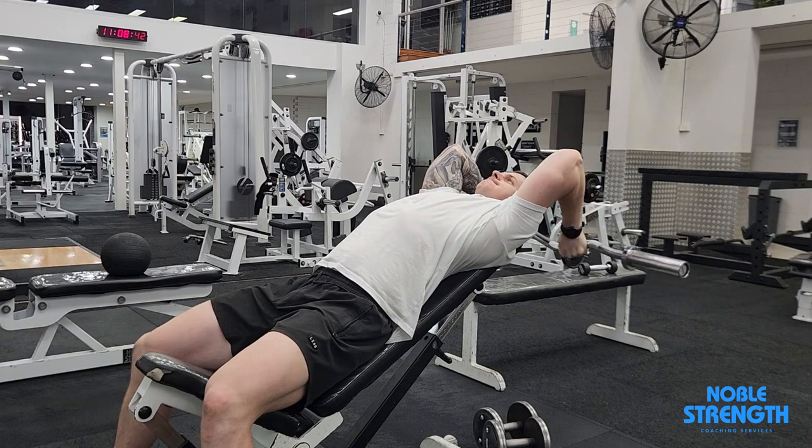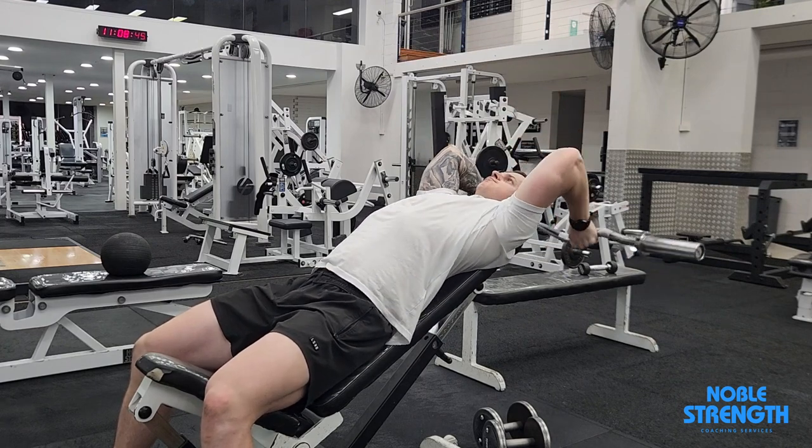Your elbows should swing forward and back through each rep. It's okay for your chest to lift a little through this exercise.